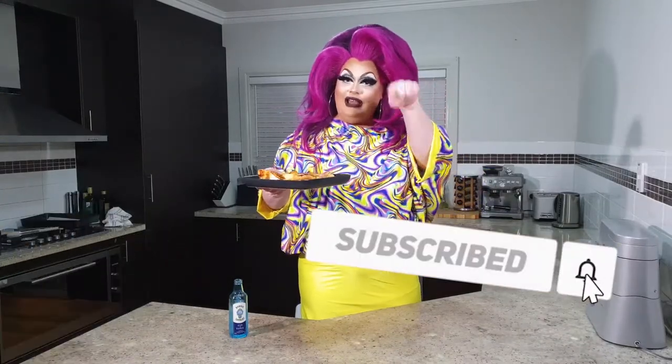Heaven. Absolutely heaven. Thanks for joining me in the kitchen, and we'll see you on the next episode. Don't forget to give us a big thumbs up if you like what you've seen, subscribe, or leave me some hate mail in the comments below. See you next week.